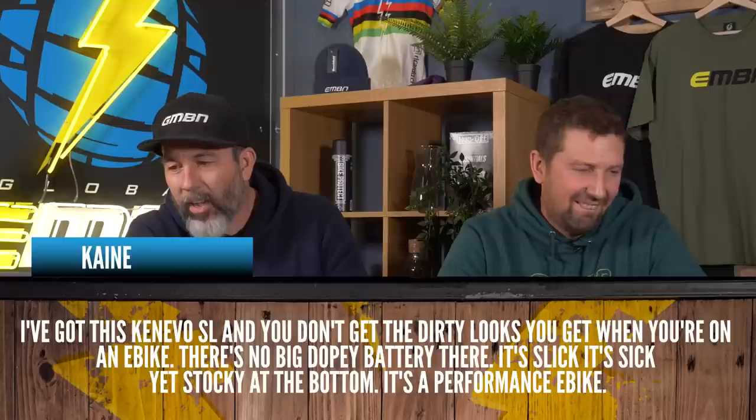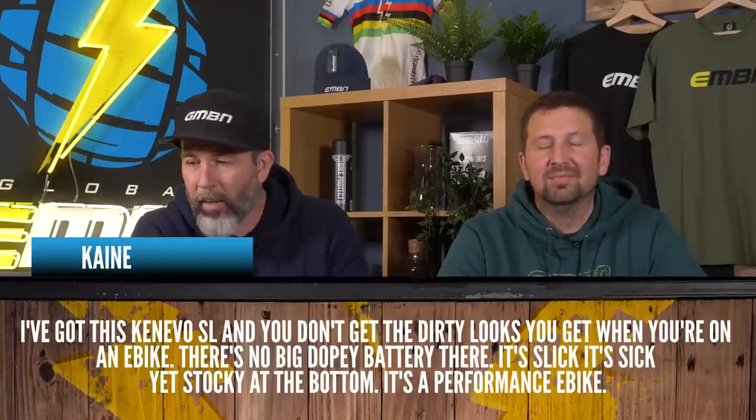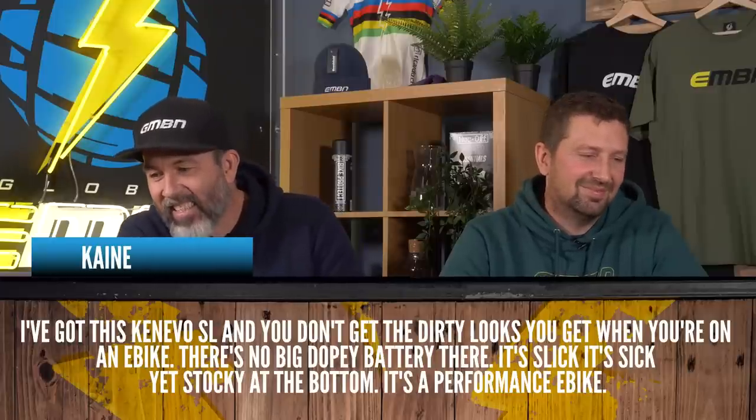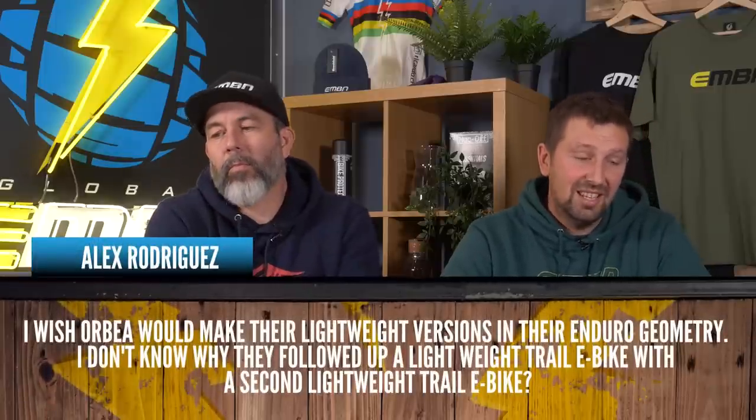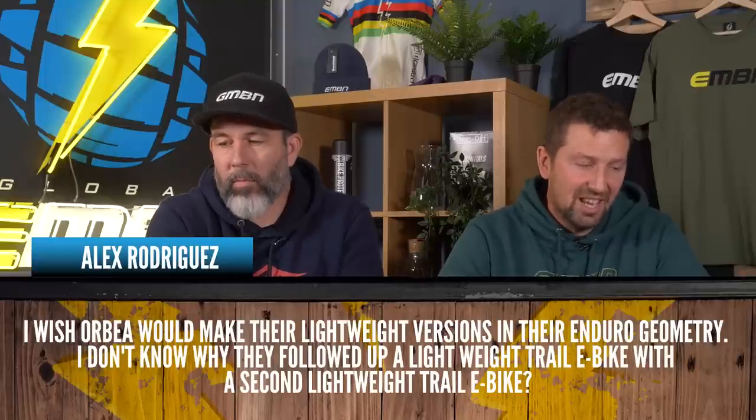In the comments this week, talking about the transformer video — could we turn Neil into an e-biker? I think we might have done, he's spending a lot of time on it. Kane sent a comment saying he's got the Kenevo SL and doesn't get the dirty looks you get on a normal e-bike — no big dopey battery, it's slick, it's sick, it's a performance e-bike and he loves it. Alex Rodriguez says he wishes Orbea would make their lightweight versions in enduro geometry — he doesn't know why they followed a lightweight trail e-bike with a second lightweight trail e-bike. Orbea did make some changes with increased battery size in their latest release, so the Rallon could be a good option.